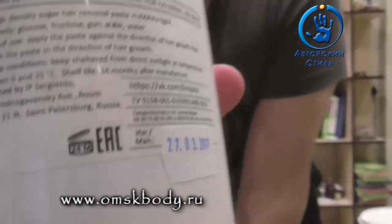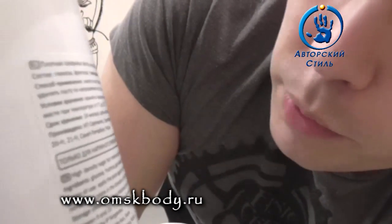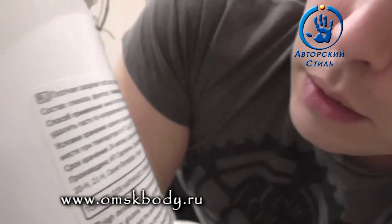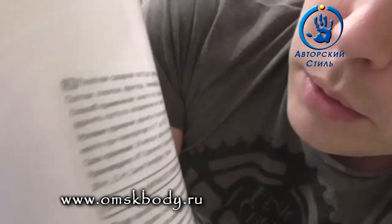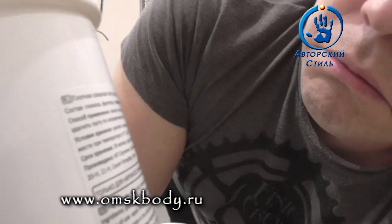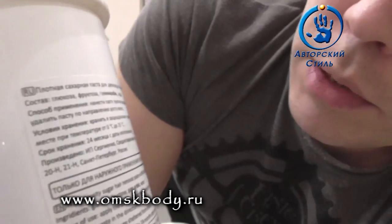Вот такая дата изготовления — можно крышку открывать и смотреть, как паста себя будет вести. Что мы видим на банке ещё? Во-первых, полимерная наклейка — очень мне нравится, когда производители клеят именно полимерную наклейку, потому что она позволяет греть везде. И на водяной бане — не обязательно у всех там воскоплавы.